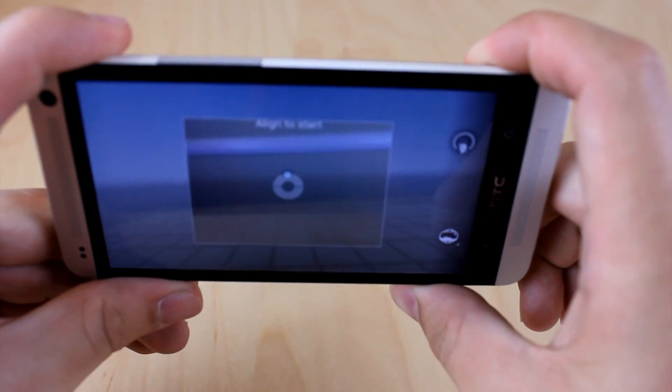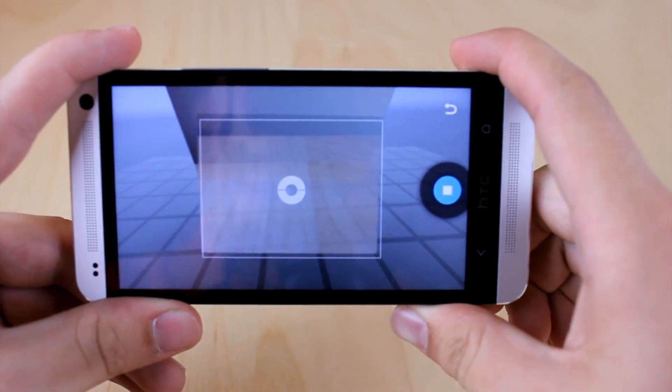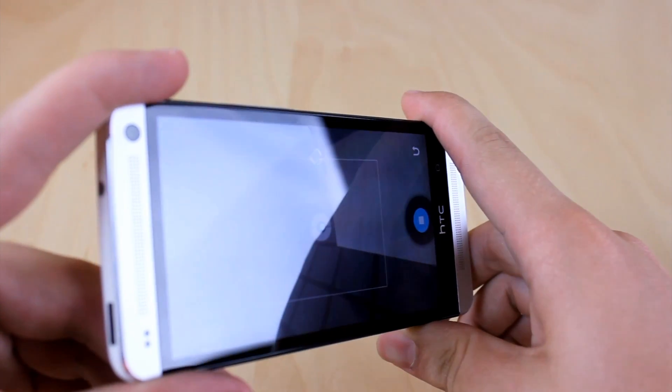We also get Photosphere. As you can see, I'm using Photosphere perfectly fine — it actually works really well on the Google Play Edition ROM. I didn't have any issues.